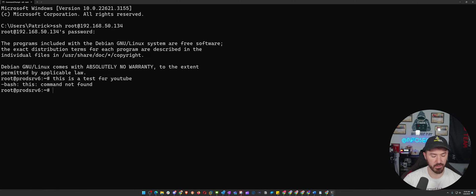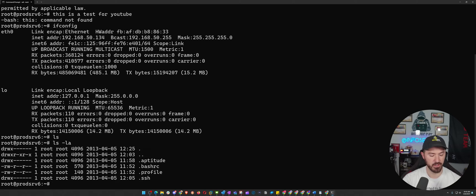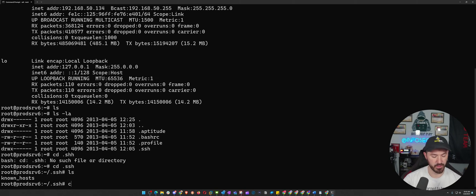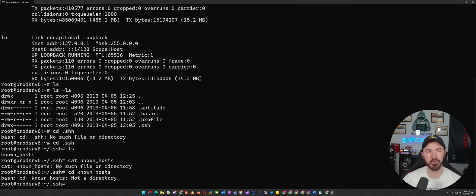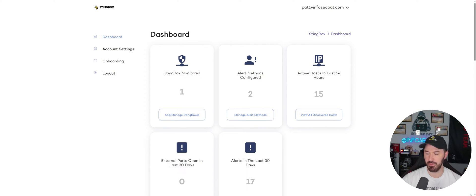Inside the honeypot I ran a few commands just to simulate attacker behavior: ifconfig, ls -la, cd into the SSH directory, cat known_hosts, and pwd. Obviously none of it does anything real — I'm just being silly to generate some honeypot activity. Then I exited out to kill the connection, and in a few minutes I'll check my email to see if an alert shows up.